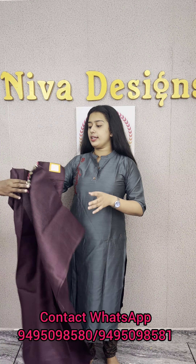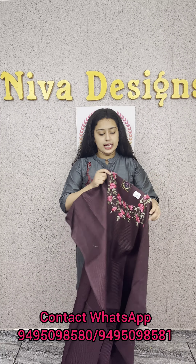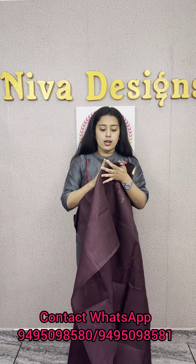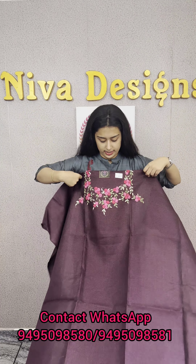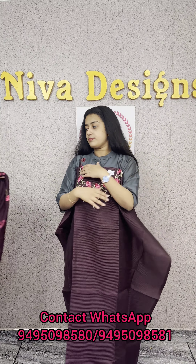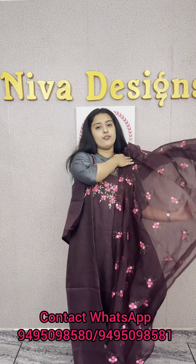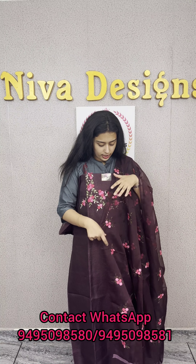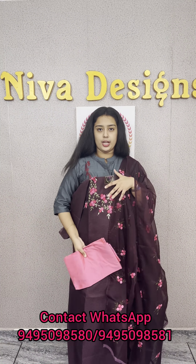We have a dark grey violet shade, a maroon plus dark grey violet mix. The main highlight is the neck portion. This is a full cover of floral threadwork. This is the original design. This is the overall look and the model.